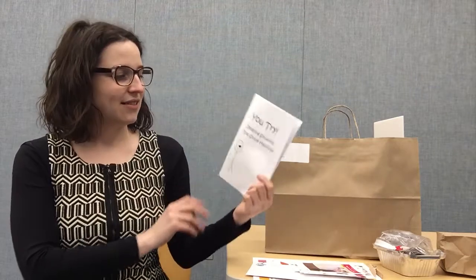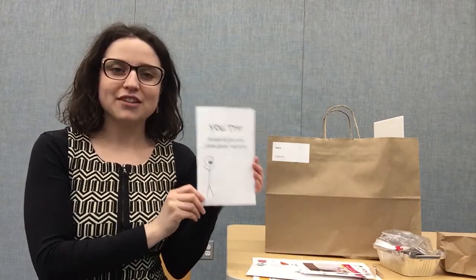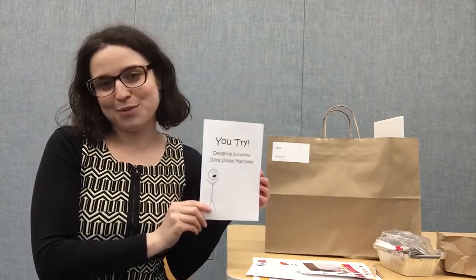Finally, we have a booklet that walks your child and you through the design thinking process for designing solutions using simple machines.